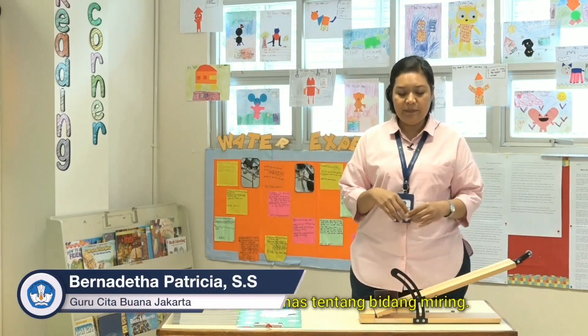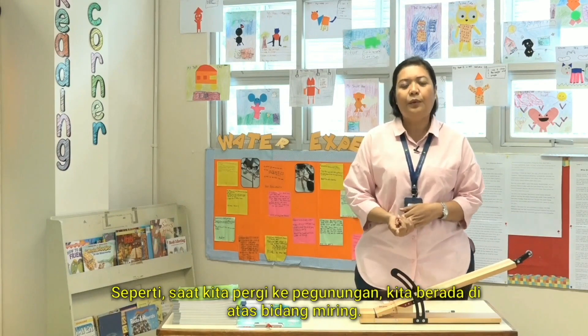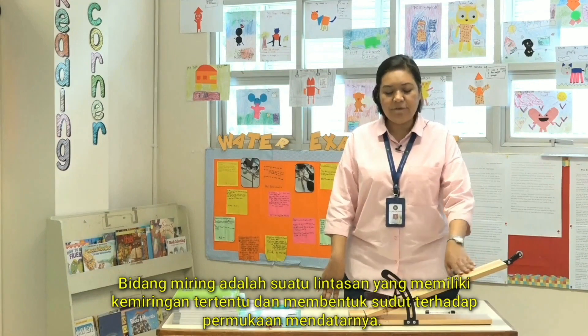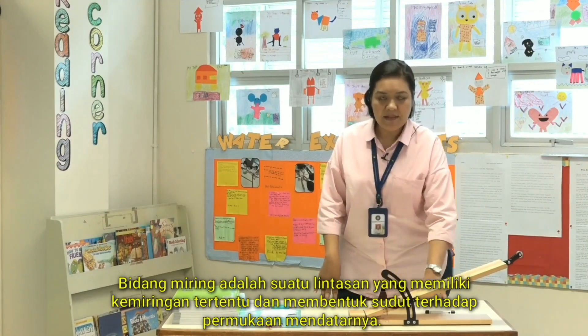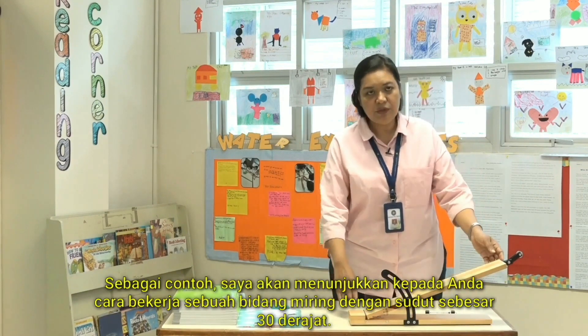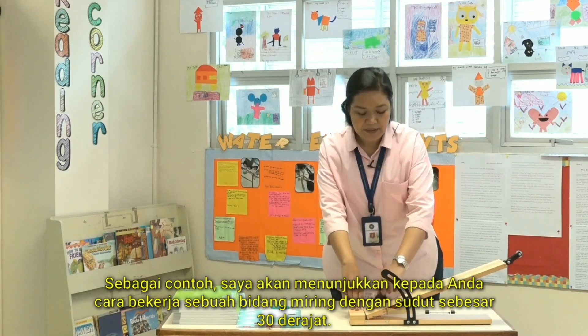Next I'm going to talk about inclined planes. We see inclined planes everywhere — for example, when we go to the mountains, we are on an inclined plane. Inclined planes are a flat surface which makes an angle towards the flat surface. I'm going to show you an inclined plane with an angle of 30 degrees.